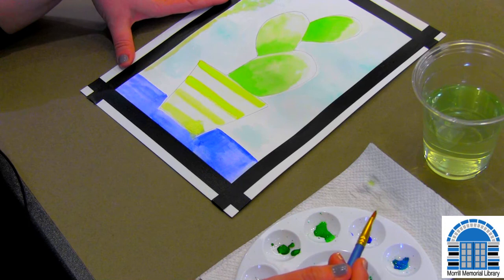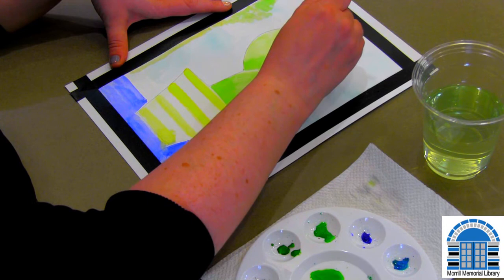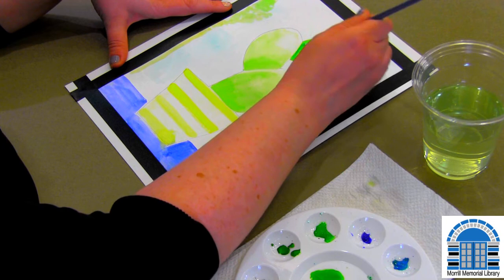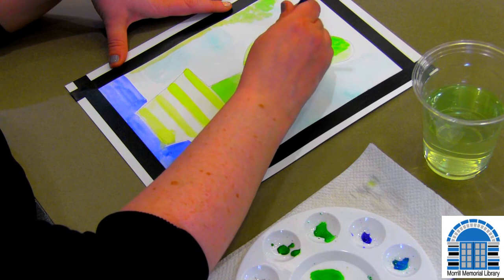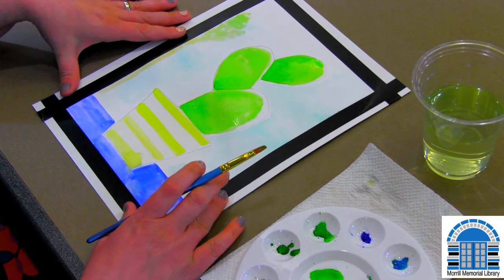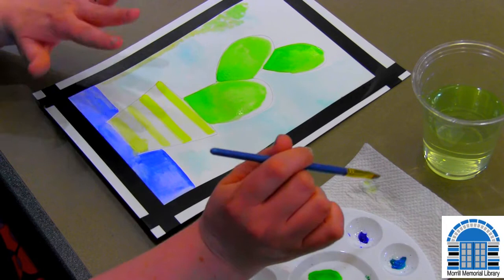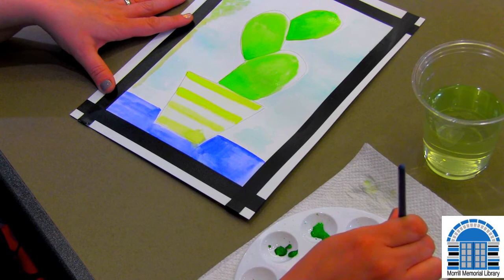I like how those cactuses look — I'm going to do one more layer, a little bit darker. I'm doing this all with the bigger brush because it just spreads everything around faster. Again with the line and pushing up. As I've added layers of water and color, the paper does start to buckle a little because water just does that to paper — it's not a big deal, but if after it's completely dry you put it under some books, it'll flatten out. Maybe I'll add a little bit more detail — like dots.